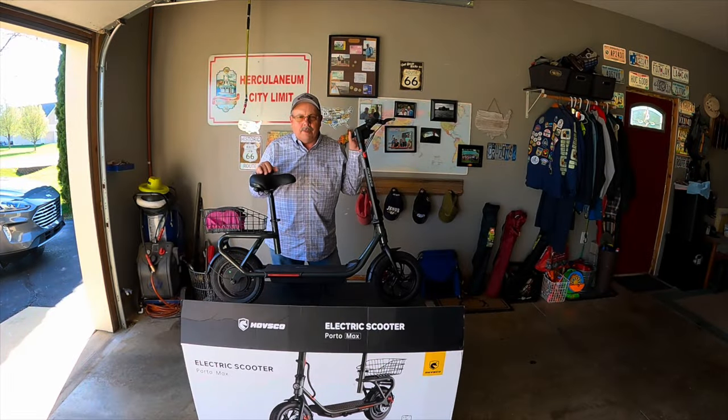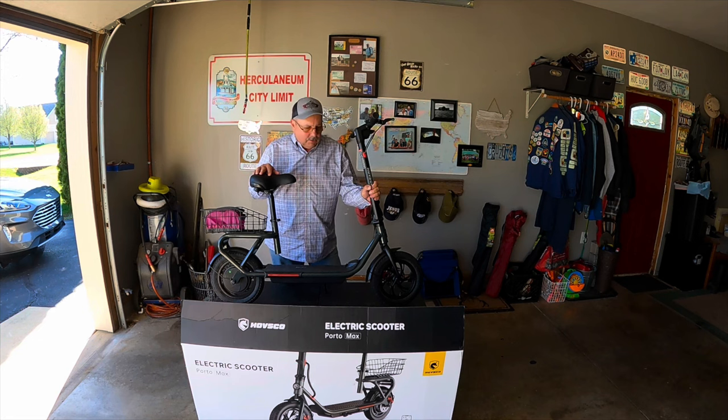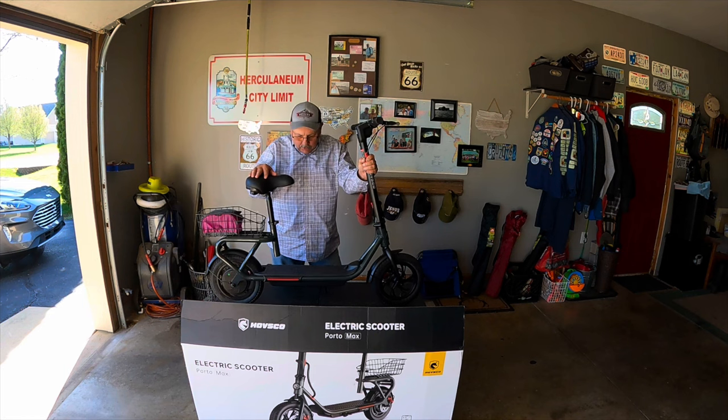Welcome back again. I'm Ed with the Hanging with Herky crew. Our channel is all about small campers and just camping in small campers and traveling across the country. This is our second video on this Havsco Portamax electric scooter.